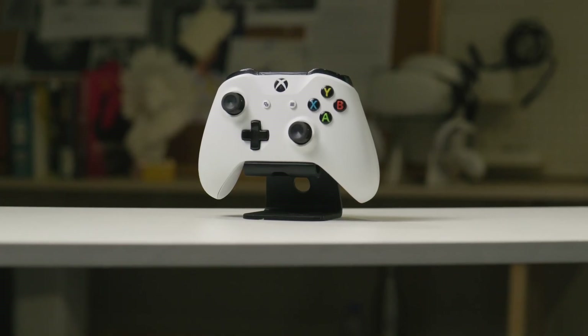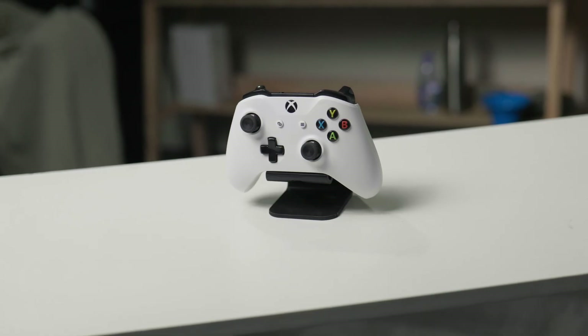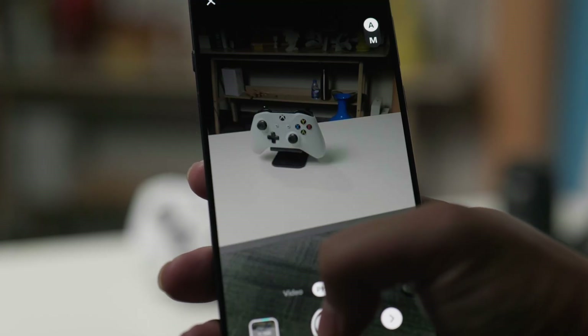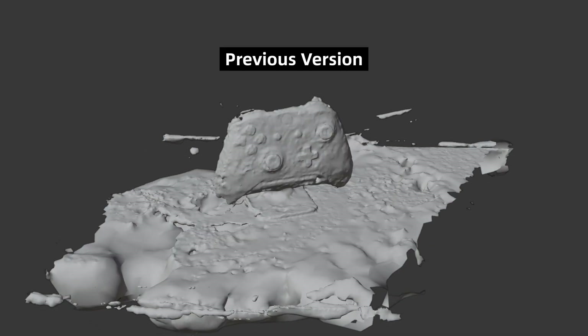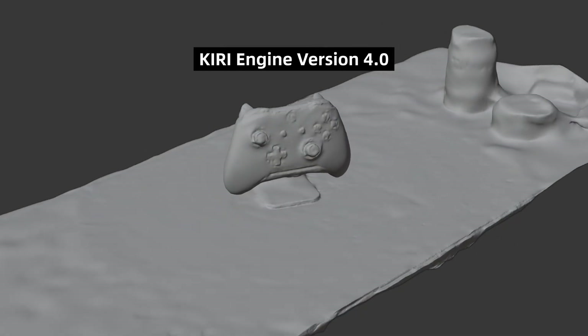So here comes the first exciting part of the 4.0 update. Our Photoscan mode has leveled up so much that even low-texture objects are now easier to scan with the free Photoscan mode. For example, if we were to scan this Xbox controller with previous photogrammetry — because its surface is mainly white with very little texture — it would just produce a very wobbly mesh. But with Photoscan in the 4.0 update, it does a much better job, don't you think?